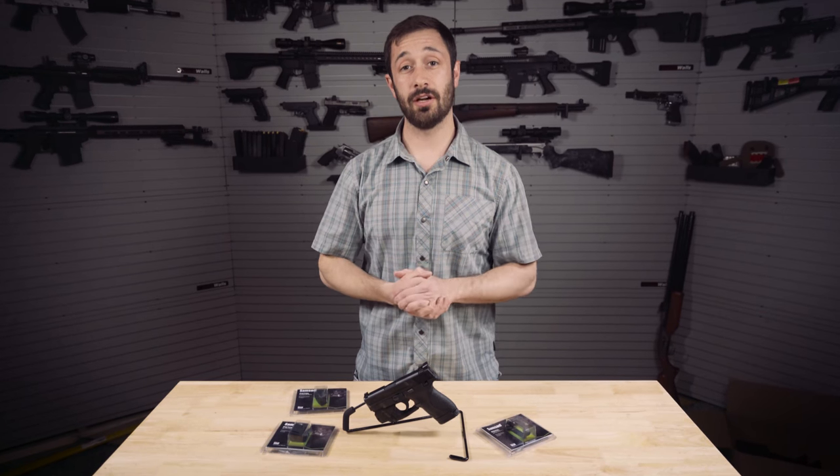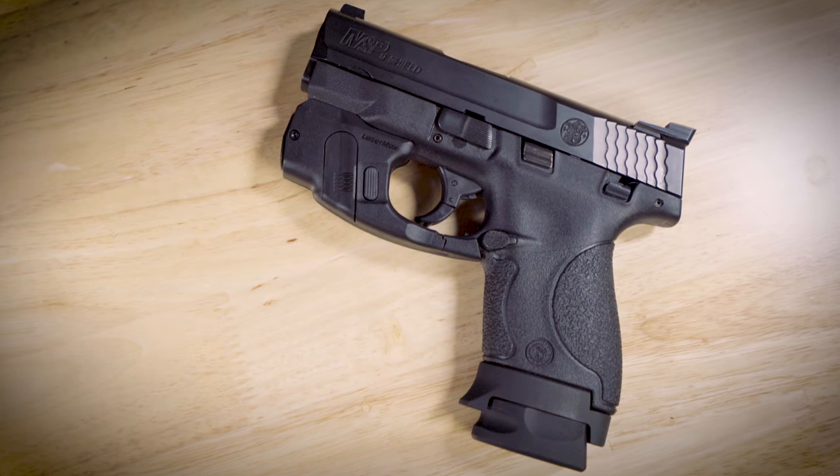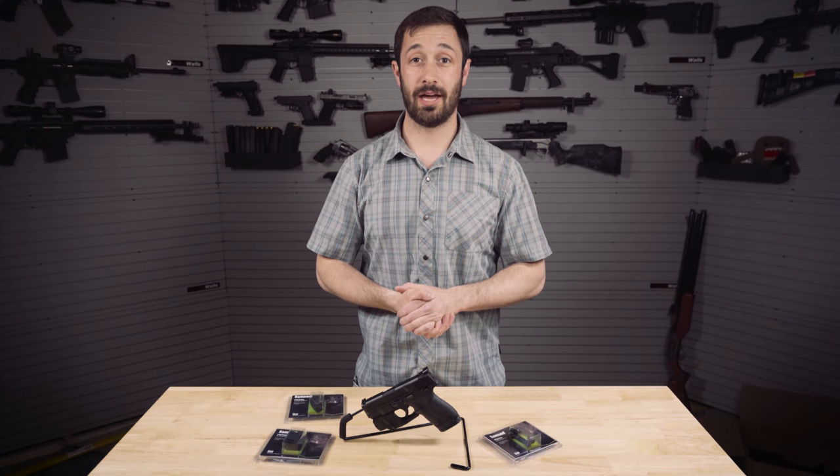We've got my personal Shield here, and as you can see, it has one of the Lasermax Gripsense Laser Light combos that John's been playing around with. We're gonna install these on the gun — it's actually pretty simple. We'd love to show you, but because YouTube hates you, we can't do that.